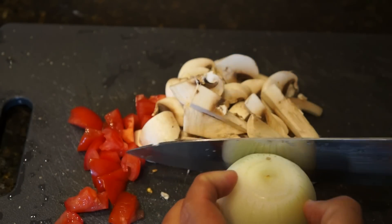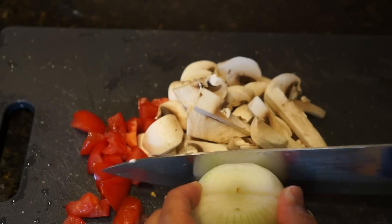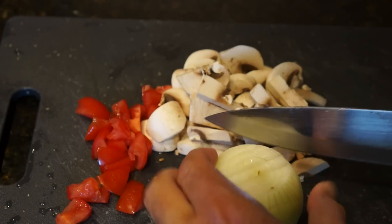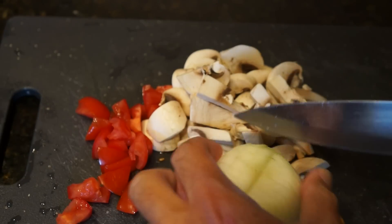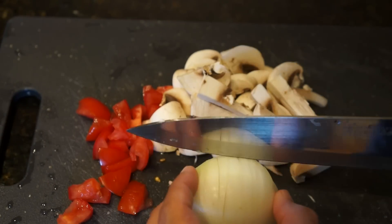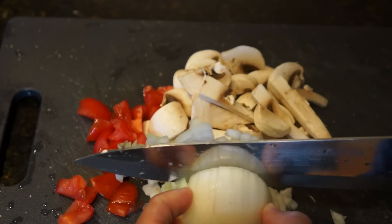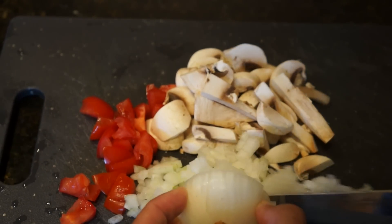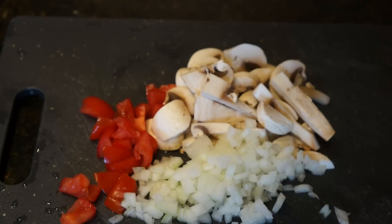I like to score the top in one direction and then score it in the other direction. Some people like their onion really chunky — I like it cut kind of fine. I find that it distributes the taste a lot better in this dish. I'm just cutting down. I'm only going to use half of this onion, that's about a quarter cup, and that's plenty. There's our vegetables all ready for sautéing.